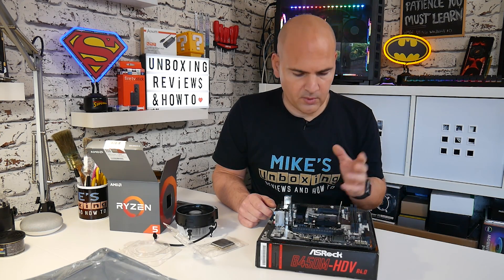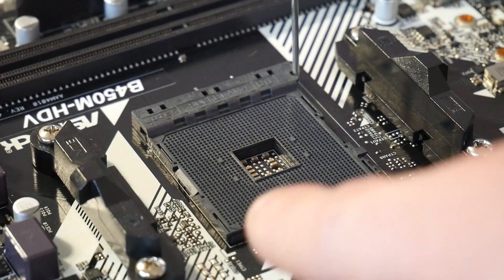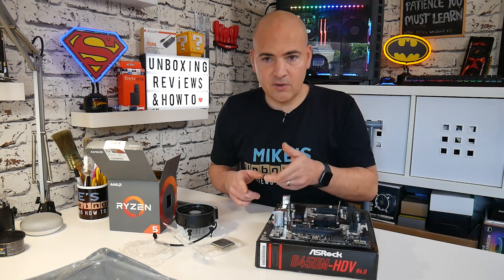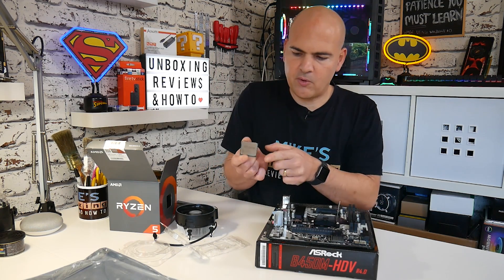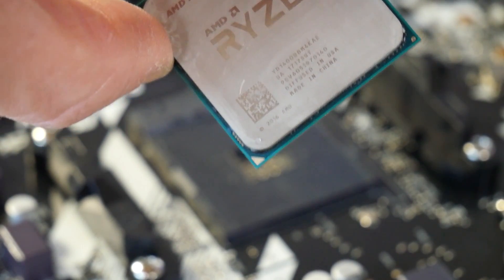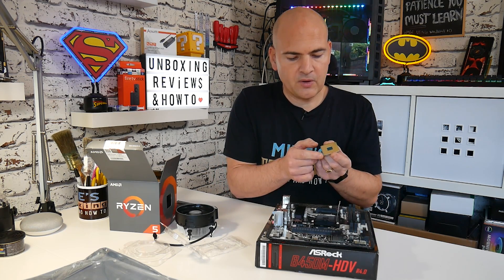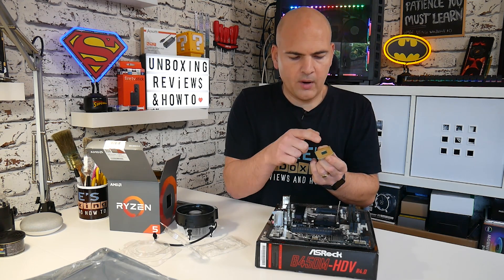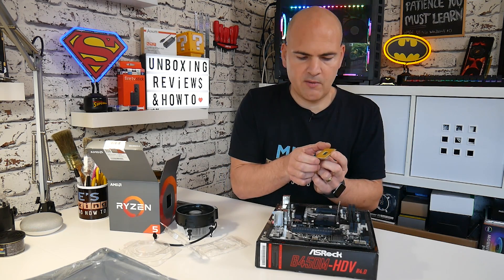Now if you look closely at the motherboard, in the corner you'll see a small indentation with an arrow marked on it. This is to align with the arrow which is also on the CPU itself. If you take the processor carefully from the packaging, in the bottom corner you'll notice a small triangle or arrow. Looking at the bottom of the CPU, you'll see this reflected again, and there are some pins actually missing in that area, whereas the pins in the other corners are all fully populated — this gives you an idea of which way around the CPU goes.